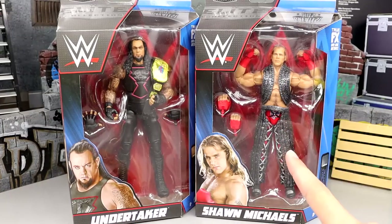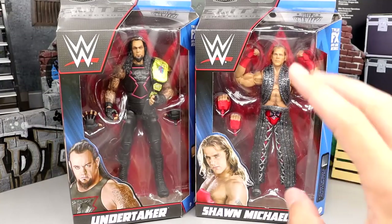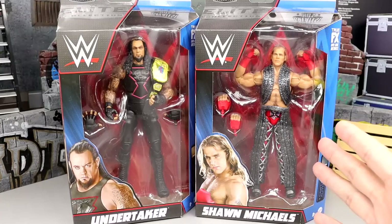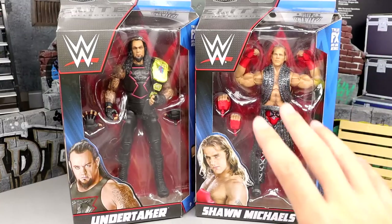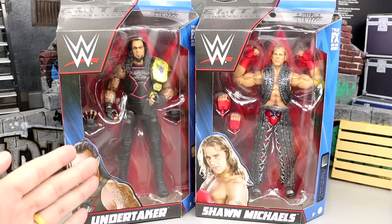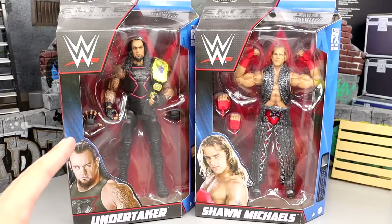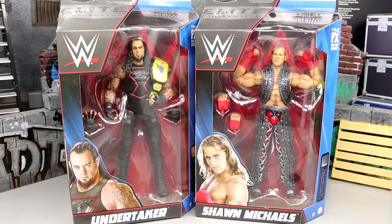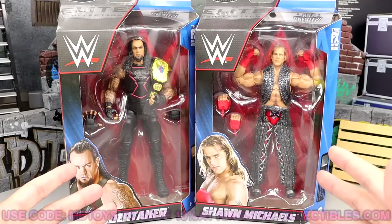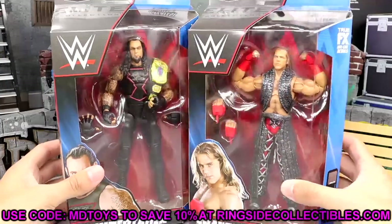I've owned both of these figures a couple times — customized them, given them away. I'm very happy to have another copy with updated articulation and detail. I already had this Undertaker, but the new head sculpt has me excited. These are two solid additions to the Greatest Hits wave. If you'd like to grab these, go to Ringside Collectibles and use promo code MDtoys to save 10%.